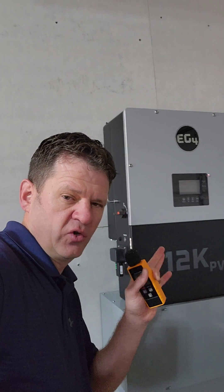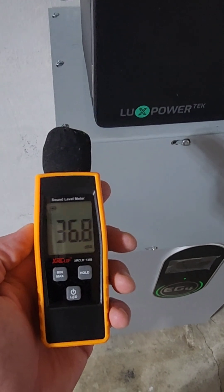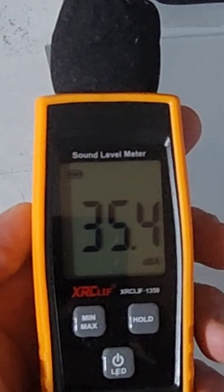I'll show you the ambient noise we have right now. Let's wait for the sun to come out and see when the fan turns on and how loud it is with just solar.